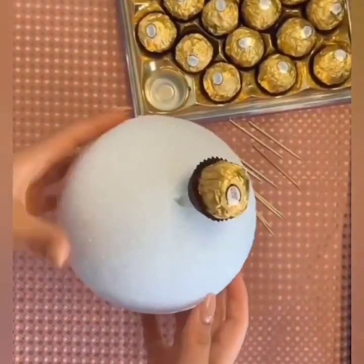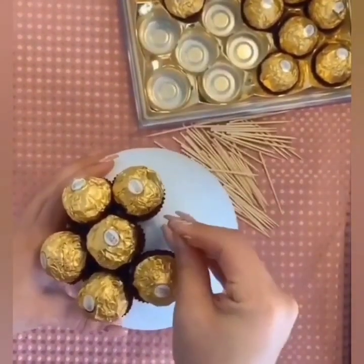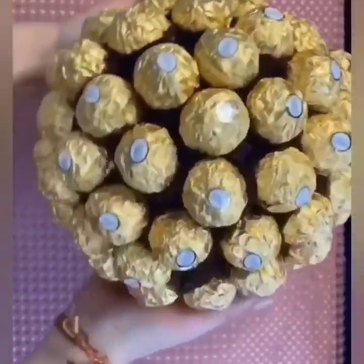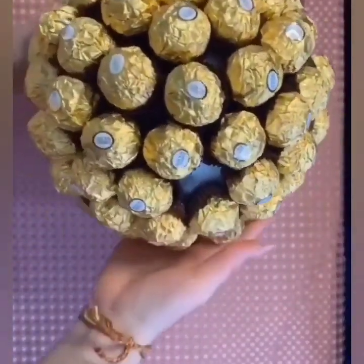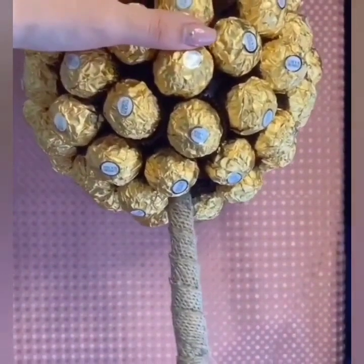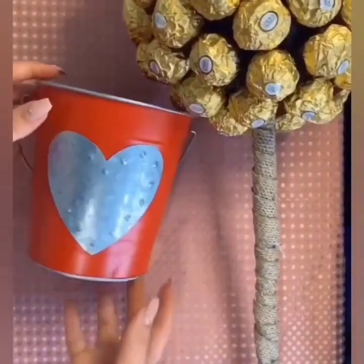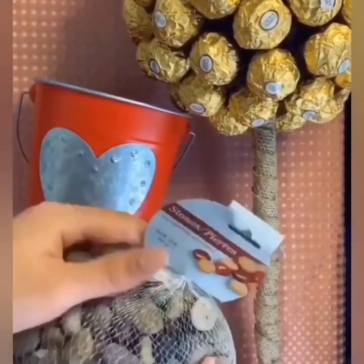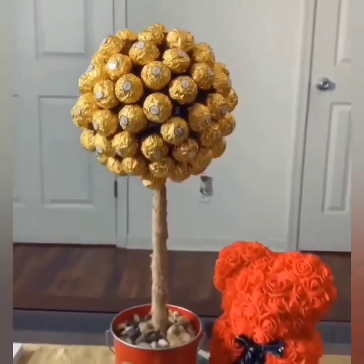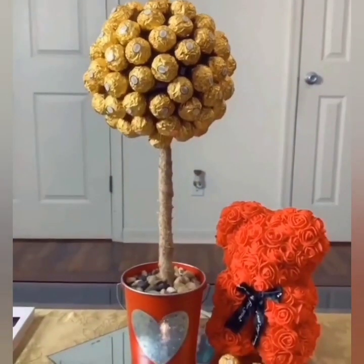Attach them one by one and it is done. Then attach it with the stick. Here we have a pot and we are using some pebbles, and here is the final look of your gift. I hope you are going to like it.